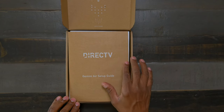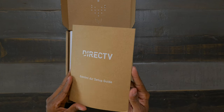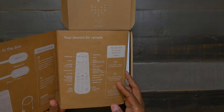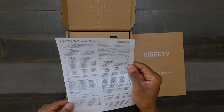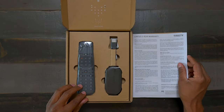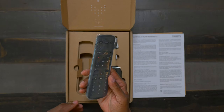Now let's take a look at what's inside of the box. It comes with a DirecTV Gemini Air setup guide, and inside you can see all the shortcuts to the remote control and how to connect it — but I'll show you that in this video. You also get a two-year warranty, which is great because most devices only come with one-year warranties, and this is saying that DirecTV will back up their products. Over here we have the remote control, and we'll take a closer look at that in just a moment.